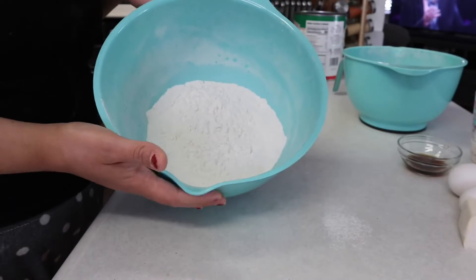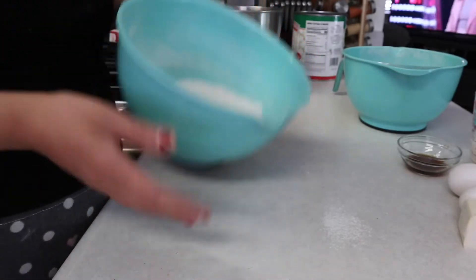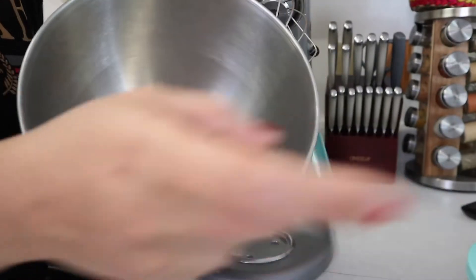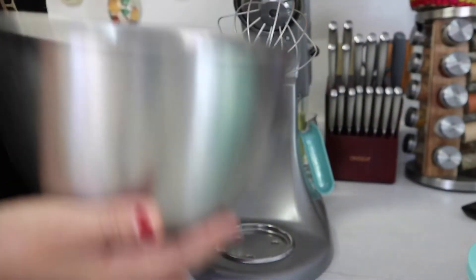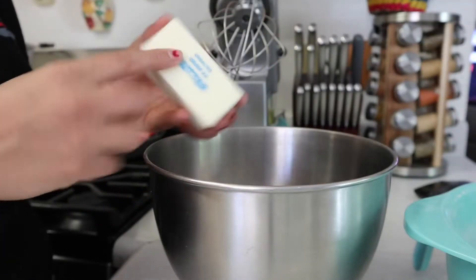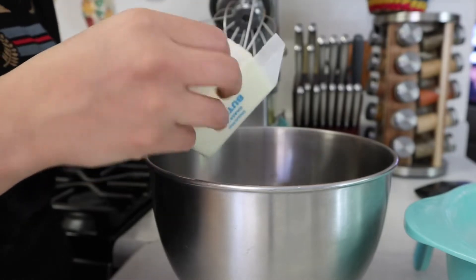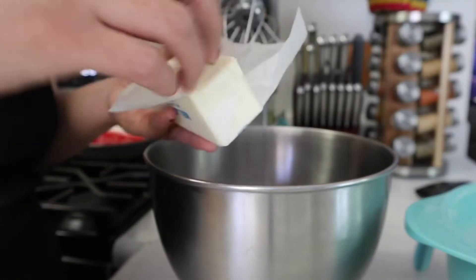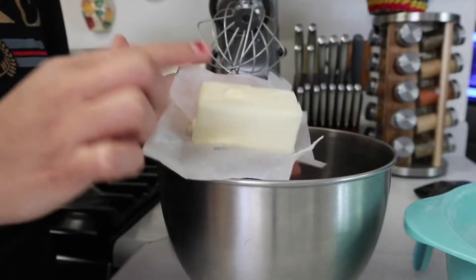These are all the dry ingredients. Now we're moving on to the wet ingredients — we're going to add the dry ingredients into the bowl later to mix everything up. We start with one butter stick and it has to be room temperature. We'll go ahead and put it in the microwave for 10 seconds.